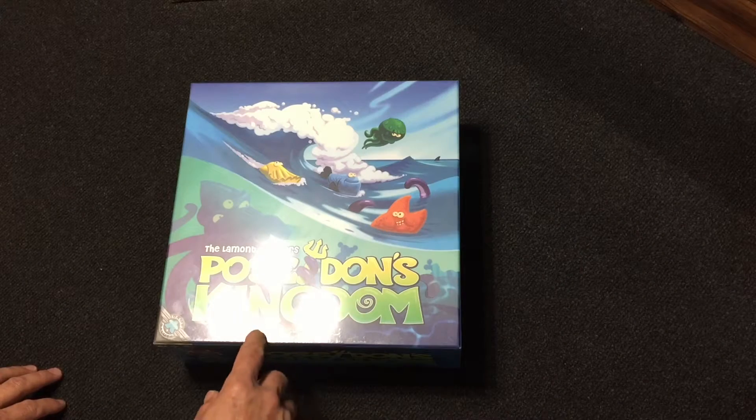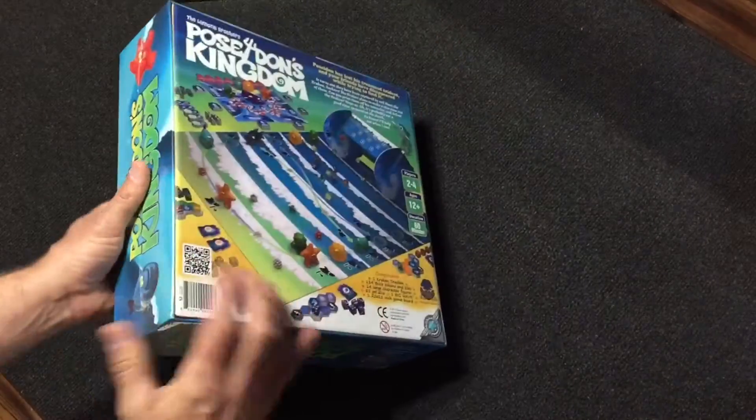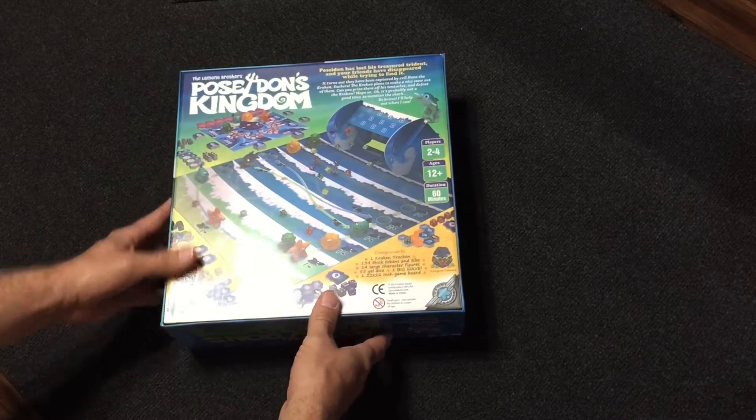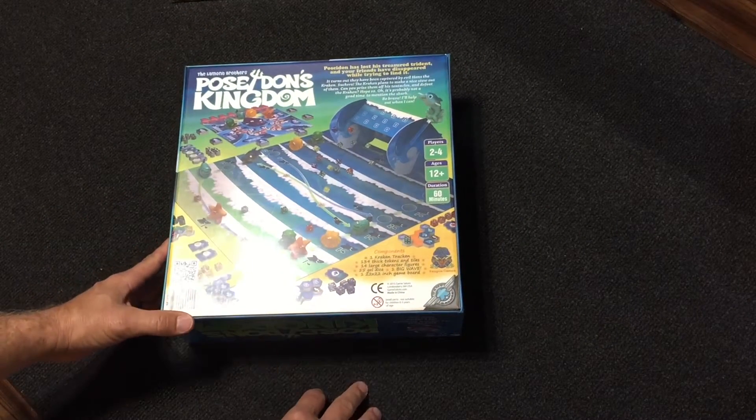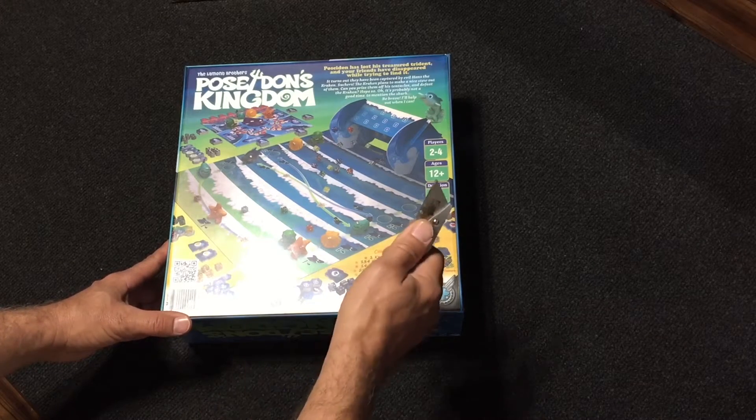Today we're going to do an unboxing of Poseidon's Kingdom. It's a Lamont Brothers game — they're known for making pretty good games with cool components. This was out of print for a while, just got it from GameSalute. So let's open it up and see what's inside.